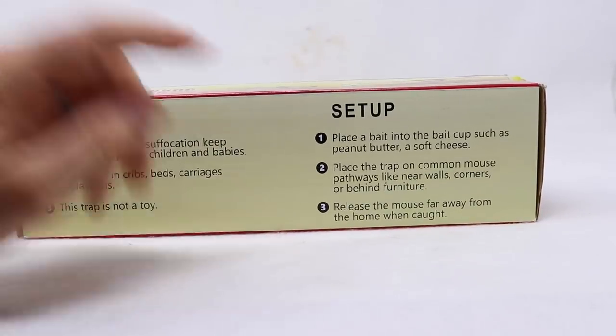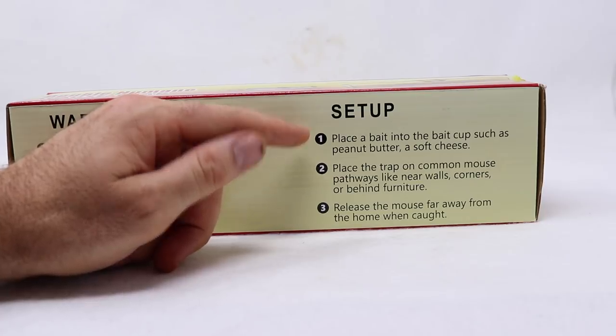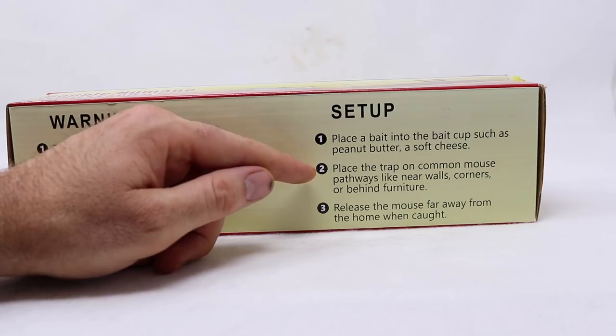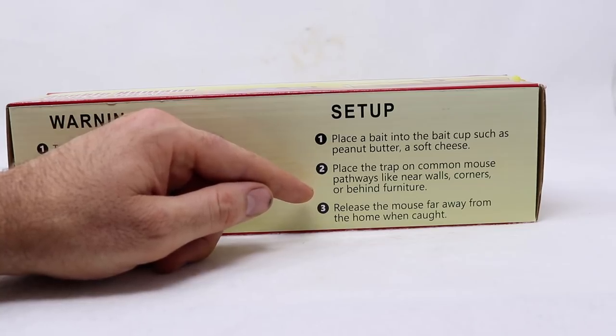When you turn it this way it says set up: place bait into the bait cup such as peanut butter or soft cheese — I like to use peanut butter. Place the trap on a common mouse pathway like near walls, corners, behind furniture, or in the barn, and release a mouse far away from a home when caught. We'll be doing that as well.